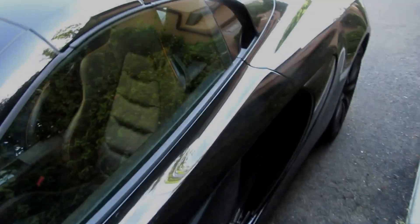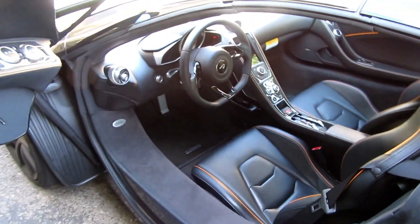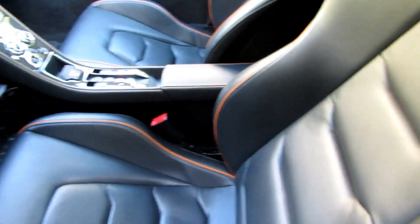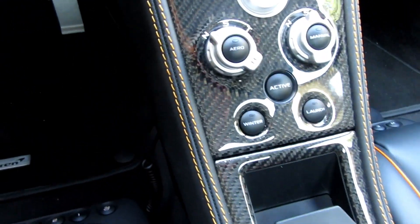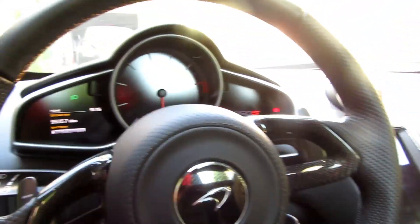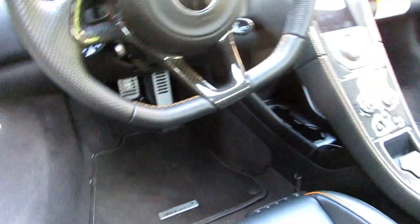Hello everyone, welcome to another video. Today we have a 650S Spider — this thing is super badass, everything down to the little stitching. We're just waiting for the car to cool down a little bit. I wanted to show you the cockpit: here's all the modes, parking brake, start-stop, engine, the infotainment screen, and your gauge cluster. Pretty awesome — suede everywhere, suede and leather throughout.